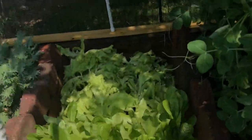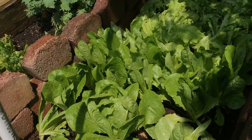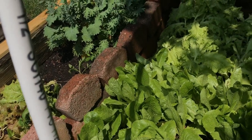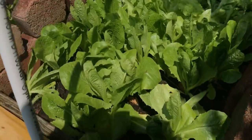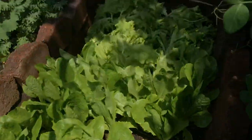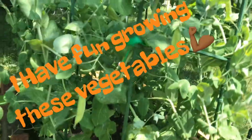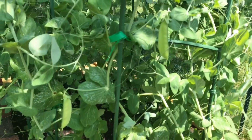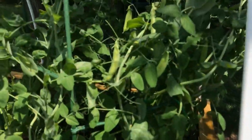Over here, from where I took out some of the remaining lettuce — this is still my more mature lettuce and it is still looking good. Exciting news: the snow peas are coming out! Look at these beauties — you see that?